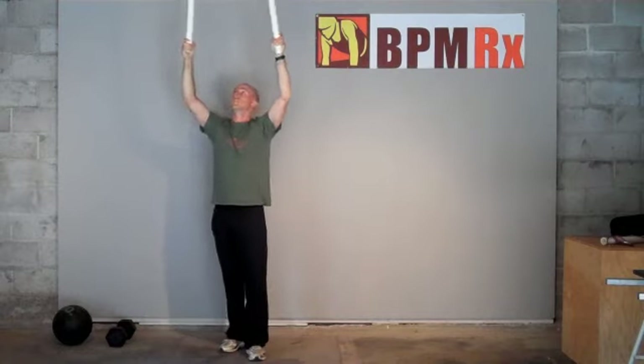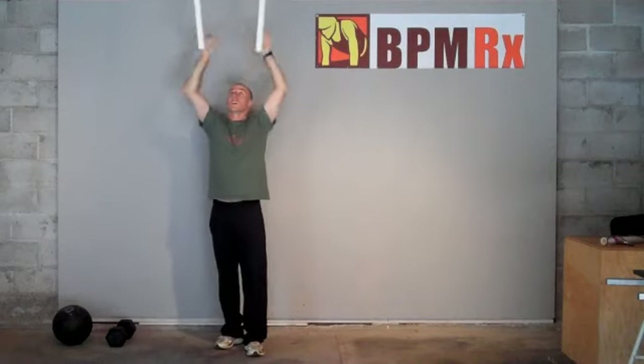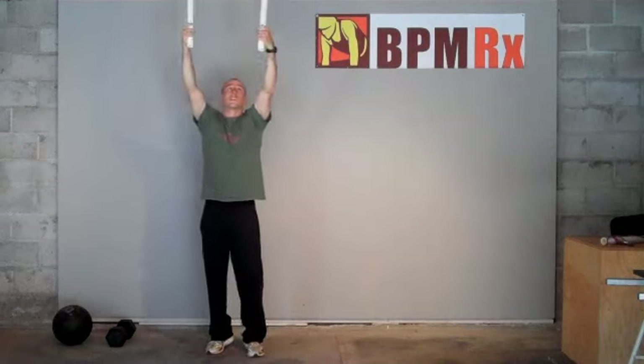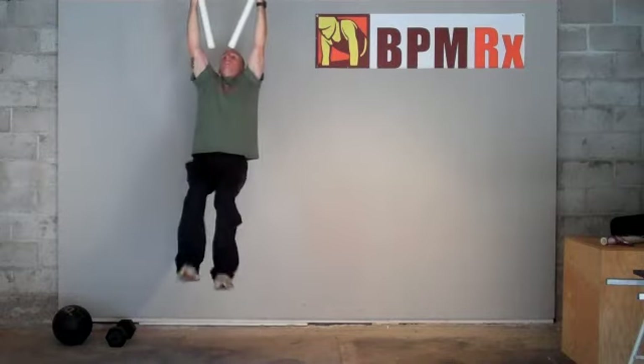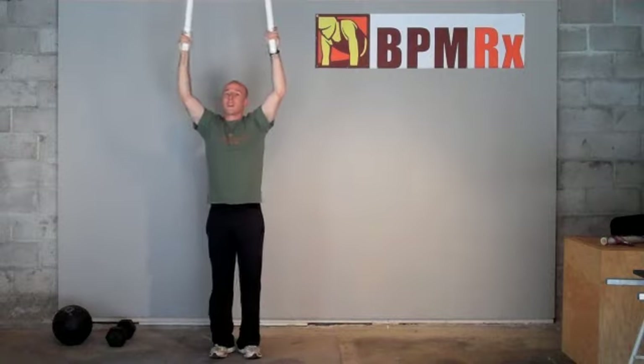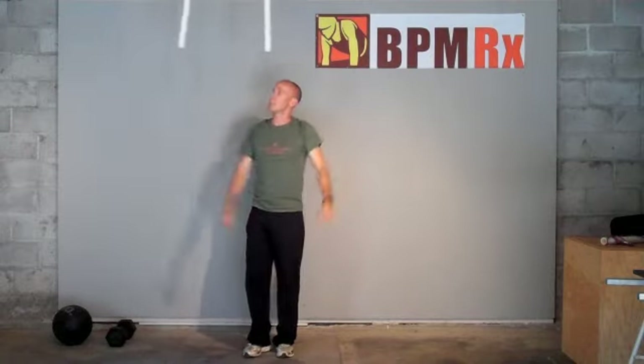Given that they're kind of long, you can actually do a dyno, which is a movement from climbing where you jump up higher. So if you start at the bottom of them, you can pull up and slide back down. It's almost like a progression to do a muscle-up in terms of that dynamic ballistic lift.